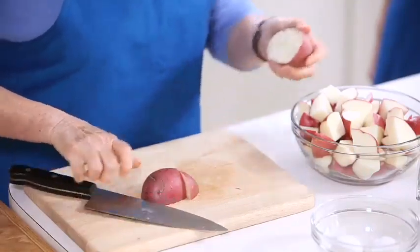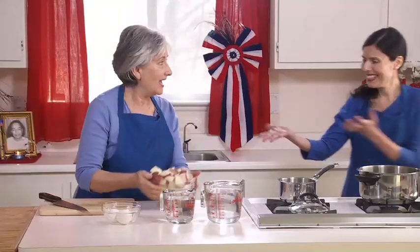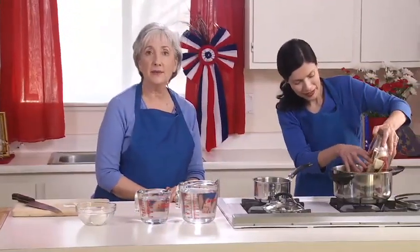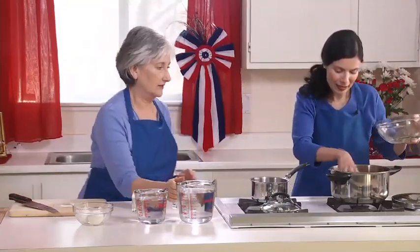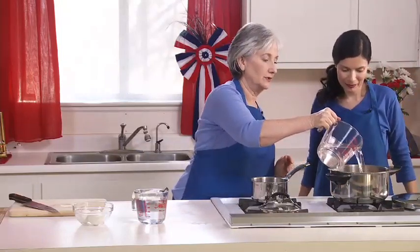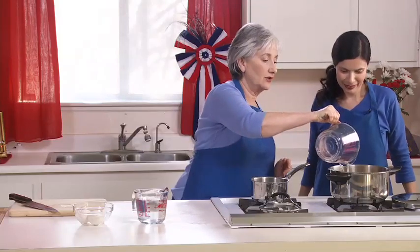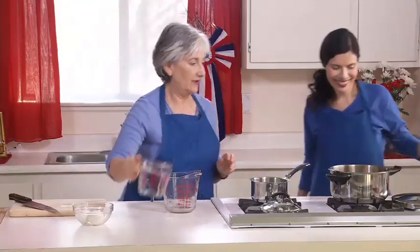Now we're going to put our six potatoes in the pressure cooker. We're going to cover them with water and bring the water to a boil. Pressure cookers are just wonderful tools — you've seen Diksha use them throughout these cooking shows. We need just a little bit more water. Okay, cover and seal it.